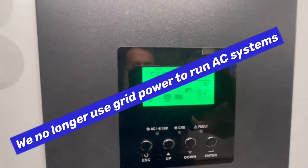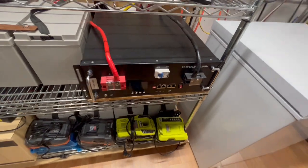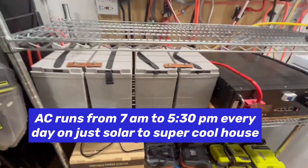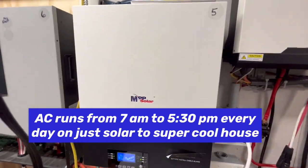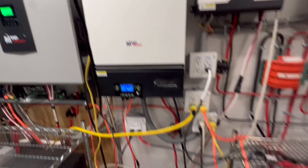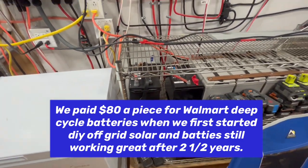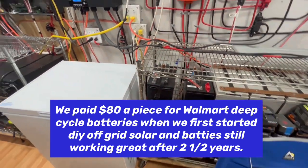This 48-volt is on lithium iron phosphate. This 12-kilowatt inverter is using eight AGM batteries — those gray ones there — two 48-volt banks. This 6500-watt off-grid inverter, the MPP white one here, I'm using Walmart deep cycle batteries and I've been using them for almost two and a half years now. They're still running good. I don't charge those underneath 12 volts; they'll stay above 12 volts all the time, and they're in an air-conditioned space.